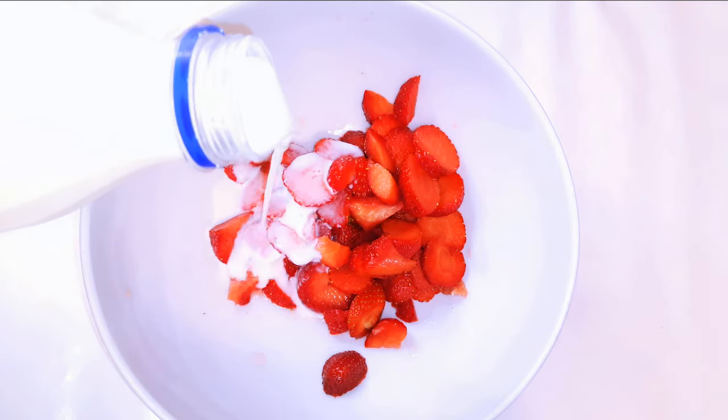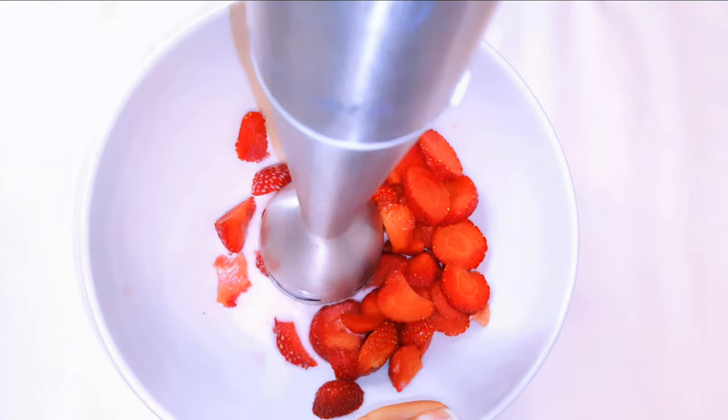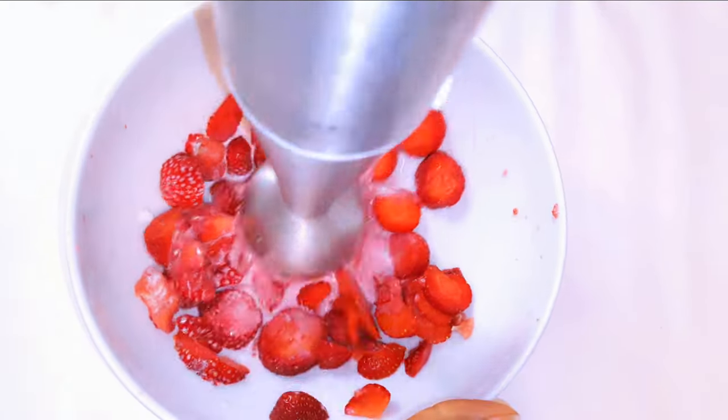I'm adding in about 100 milliliters of milk, then with the help of my blender I'll blend everything up.